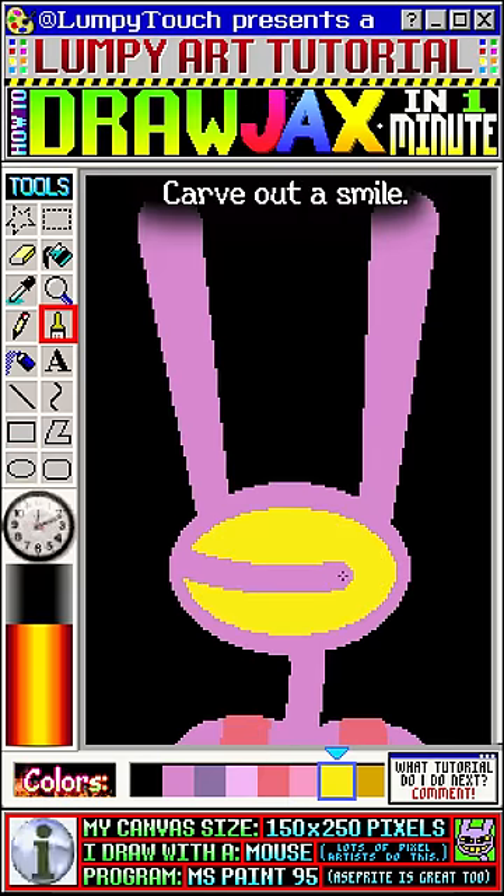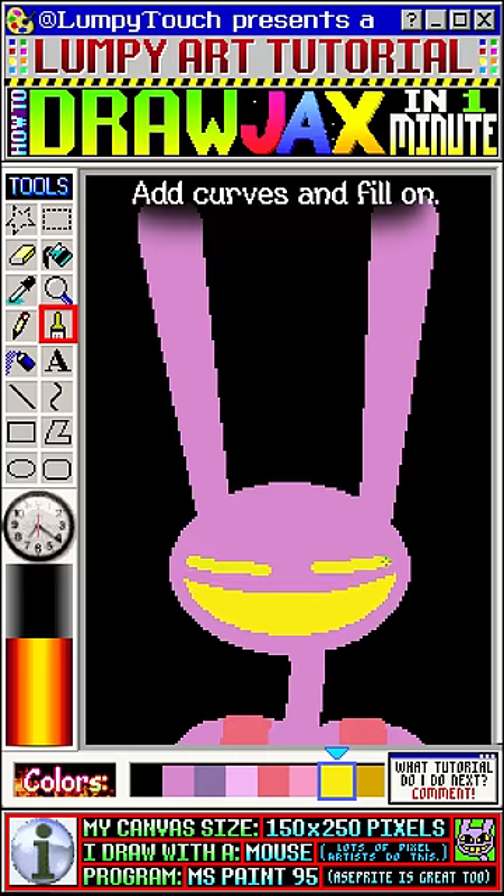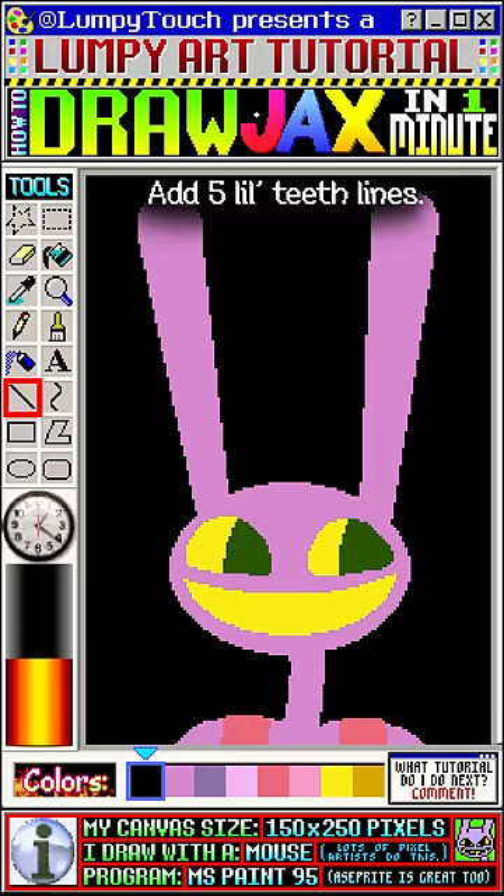Let's make a yellow circle and carve it into a smile. Following the curve of the smile, let's draw two lines. We're going to turn these into the eyes. We'll draw two lines and fill in one side to make pupils.